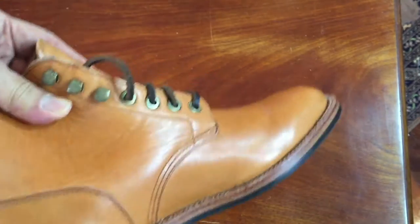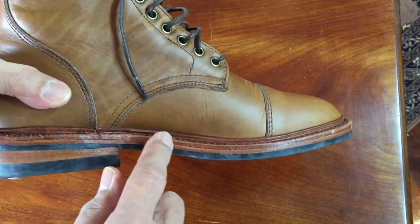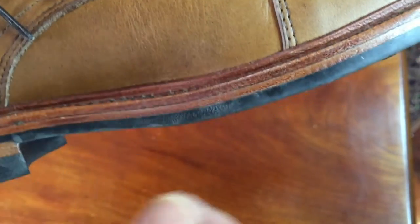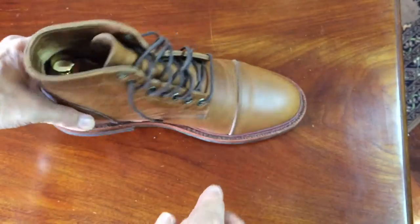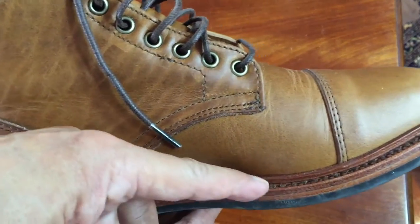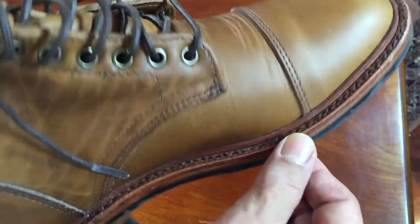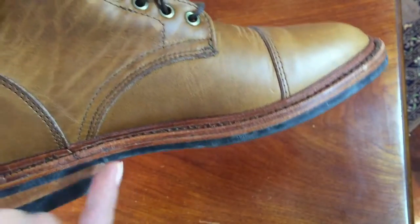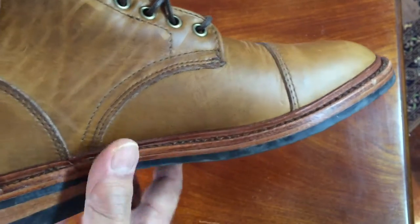Another type of Goodyear welt is a split reverse Goodyear welt. In these Parkhurst boots, you can see the difference. There's a little lip that comes up into the uppers of the boot. Similar construction — you see the outsole, the midsole, and the welt — but this time the welt's inside edge has been split, flanged up, and then pushed against the uppers. The stitching still goes on the inside between the uppers and the welt, and on the outside through the welt, through the midsole, and into the outsole. This creates water resistance because it adds an extra layer of protection to stop water going in between the welt and the uppers.